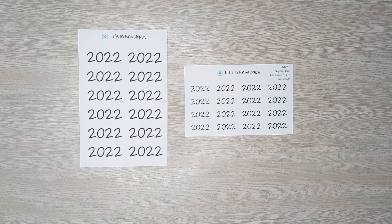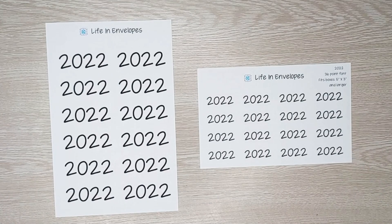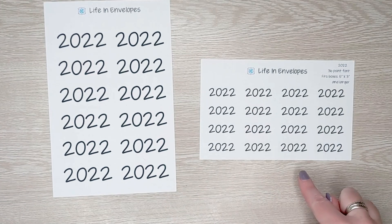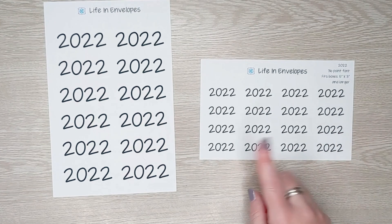In today's video I'm going to be doing the January sticker releases for pretty much everything in my shop. The only planner I'm not releasing today is the Budget Mom planners — that will be next week. Today I'm releasing my universal kits, my budget kits, my Happy Planner kits, and my Plum Paper kits. Let's start with the new 2022 stickers — offered in extra large size and 36-point font. You get 12 of the extra large and 16 of the smaller ones.